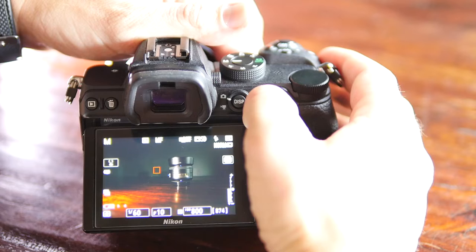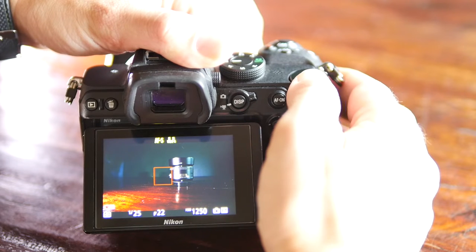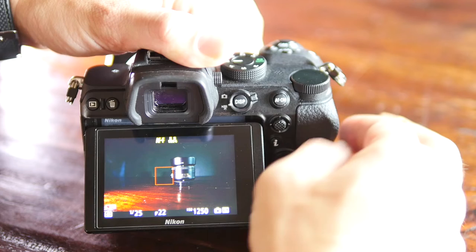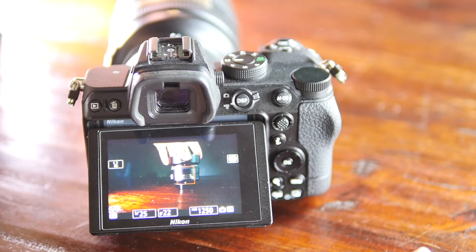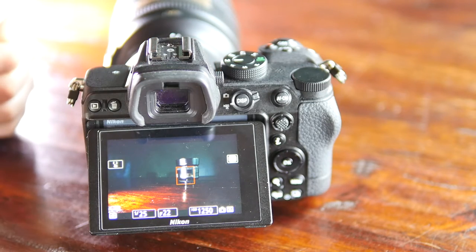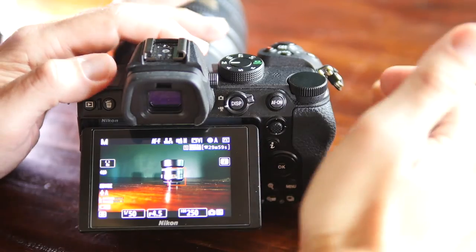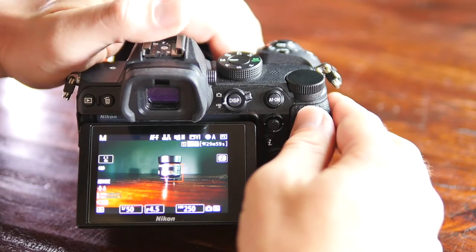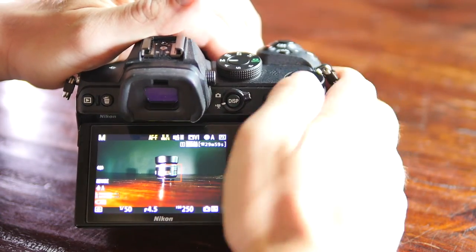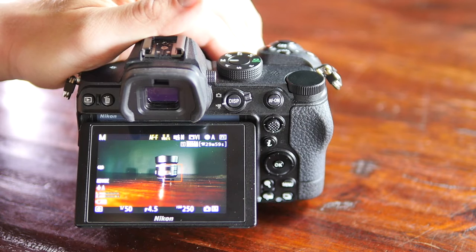Those are the options for photo mode. We switch to video mode — I've got the exact same function button, but we've got manual focus, single, continuous, and autofocus flexible, which holds focus until it senses your subject move. I'm going to primarily be working in video mode. The settings I use for photo and video are pretty much the same — it's going to depend on what you're shooting.